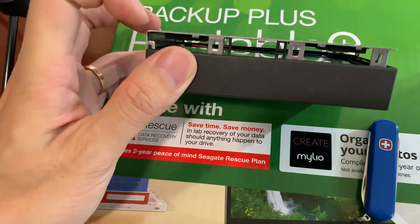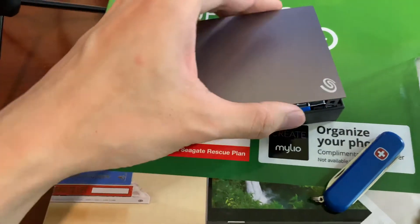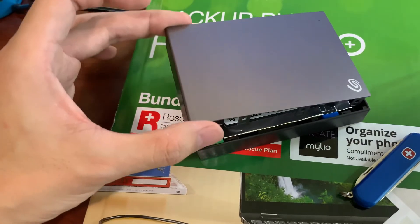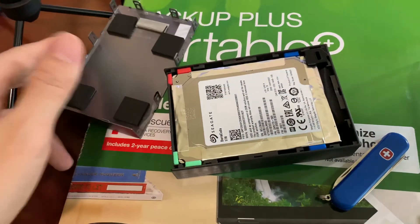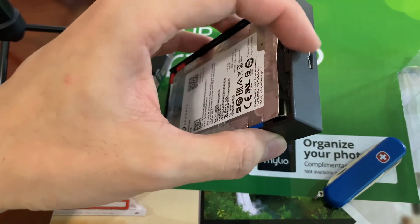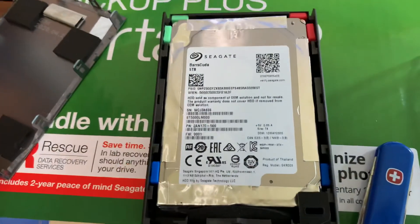Gently lift it up — don't try to force this motion. Try to lift straight up; this will make it a lot easier. Once you have it open, it's much easier to take the rest of the drive out. This drive basically has a USB 3 circuit board on the front, and yeah, this is the drive.